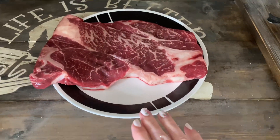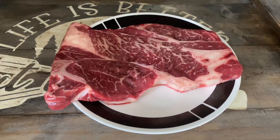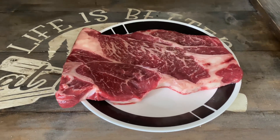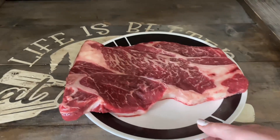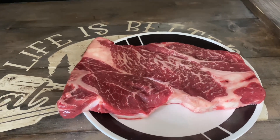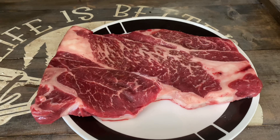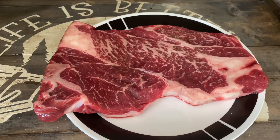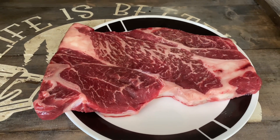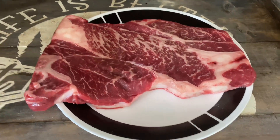This is a beef chuck steak. We purchased a half a cow not too long ago and I've just been going through cooking the different kinds of steaks. This is not a super thick steak so I thought I would make this in the air fryer. Chuck steaks tend to be a little more tough, so they are good made in the instant pot or crock pot, but I am going to make mine in the air fryer.